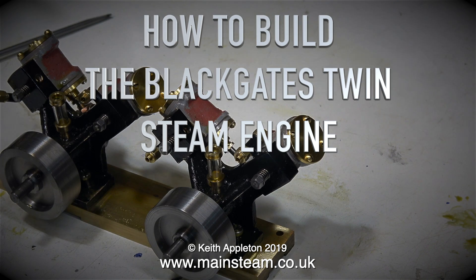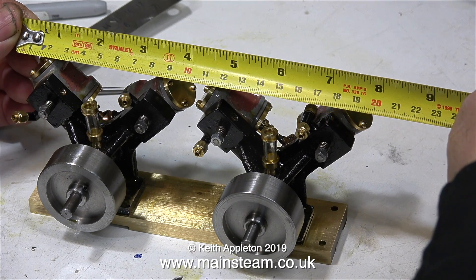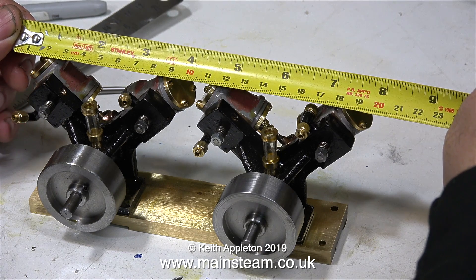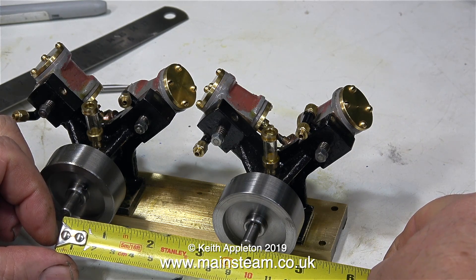How to build a Black Gates twin steam engine, part 14: coupling the engines together using a bit of modern technology. First, a bit of measuring. If I couple the engines together side by side, the overall width will be about 8 inches. With the engines in this position, the gap between the crankshaft centres is 9.5 centimetres.